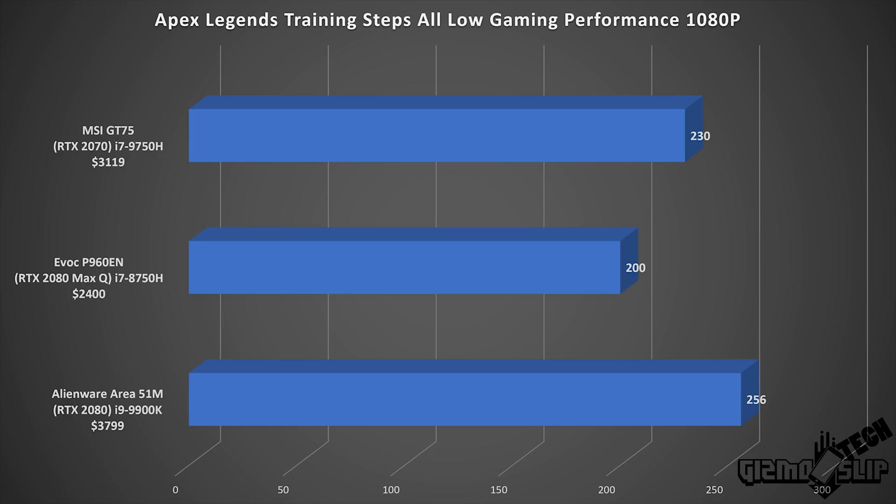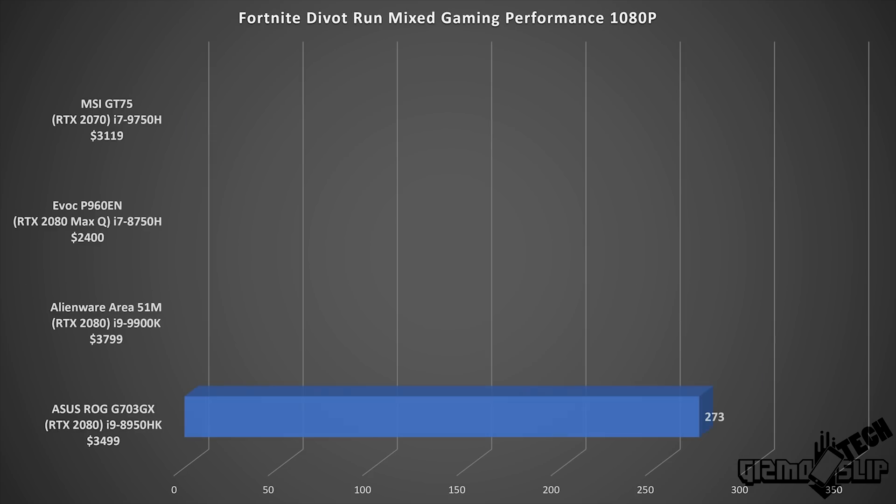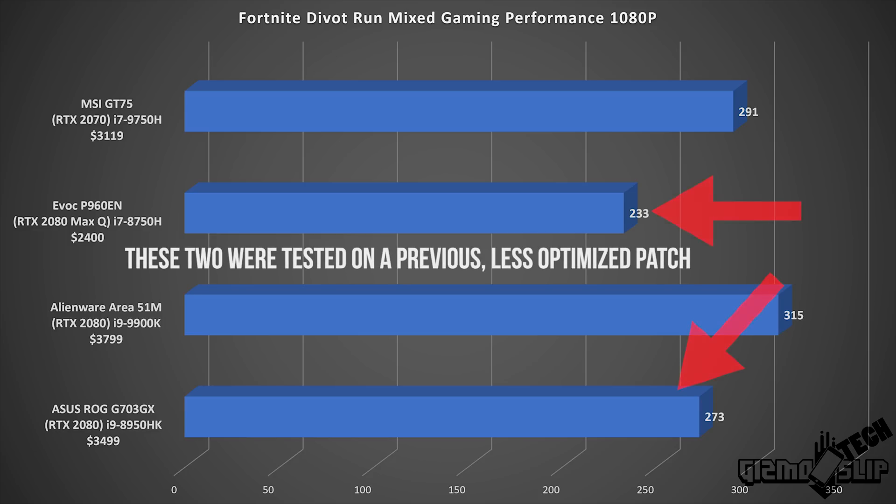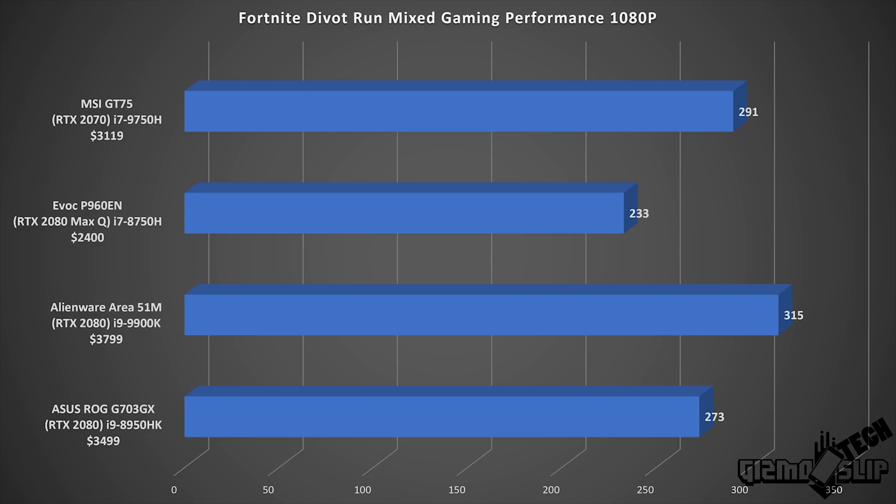This is significantly better performance than the previous 8750H — there's a 30 FPS bump compared to the EVOC P960EN. For Fortnite, the i7-9750H delivers very good performance at 291 FPS compared to 315 for the 9900K. I did score higher when I overclocked the 9900K, but this is an exceptionally good result for a middle-tier laptop processor.